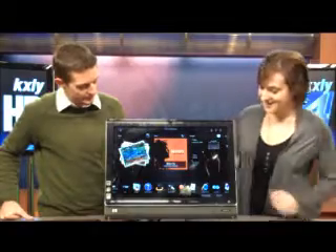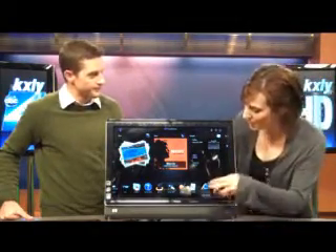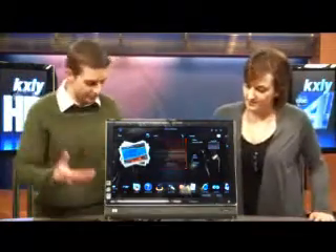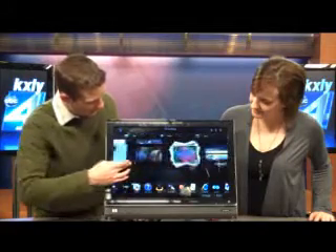It's gorgeous. And it's thin — we'll show you the side of it in a little bit. The screen is so crisp and clear. Now, the cool thing about this is that it's touch screen. It's a TouchSmart system. As you can see here, we can scroll right through everything just with one touch.